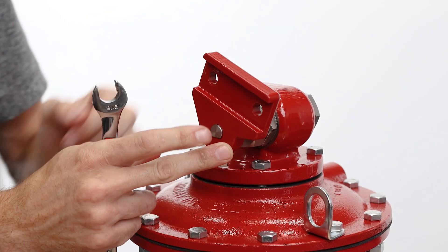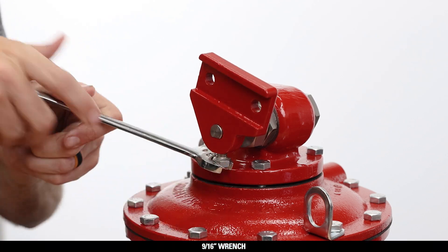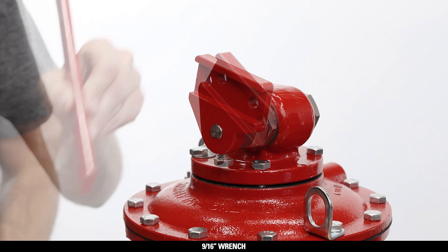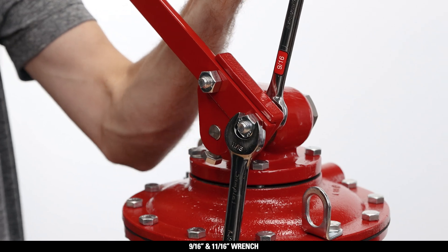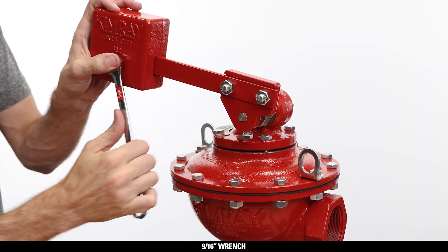Attach the lever hub to the end of the shaft with the lever arm channel facing out. Tighten the set screw securely with a 9/16 wrench. Attach the lever with a 9/16 and 11/16 wrench on both bolts. Place the weight on the arm and secure it in place with a 9/16 wrench.